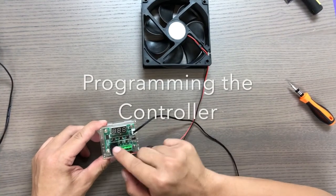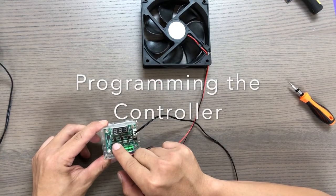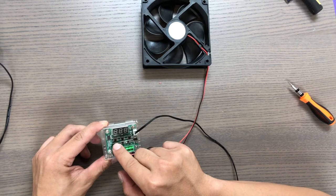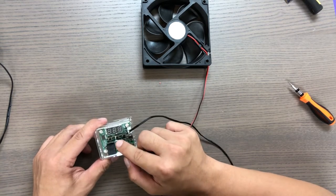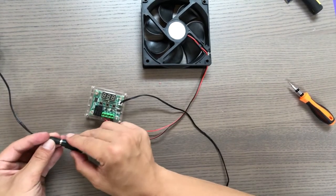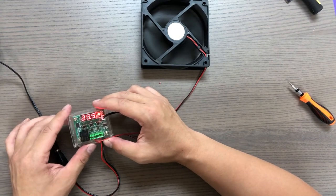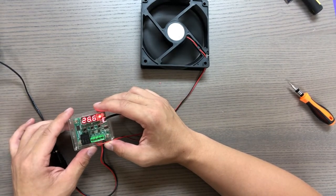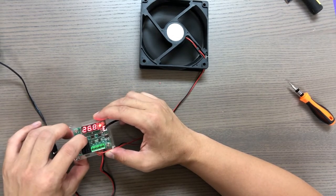There are three buttons on the temperature controller. The far one on the left is the set button — it will allow you to get into programming mode and to set a value. The other two buttons are an up and down button. To get into programming mode, hold the set button for three seconds. The LCD screen should blink once you're in programming mode.